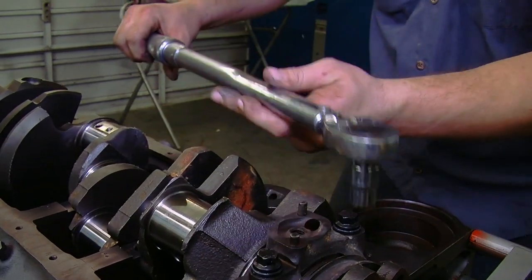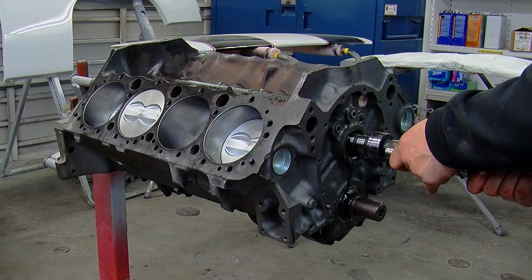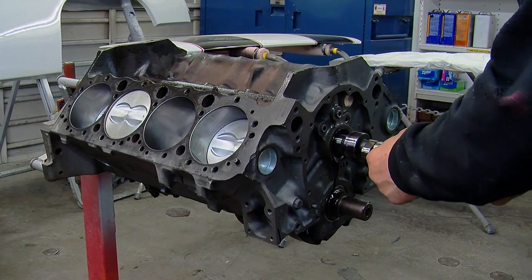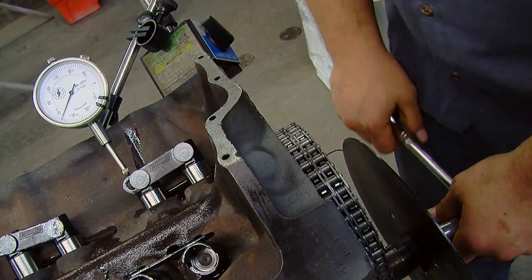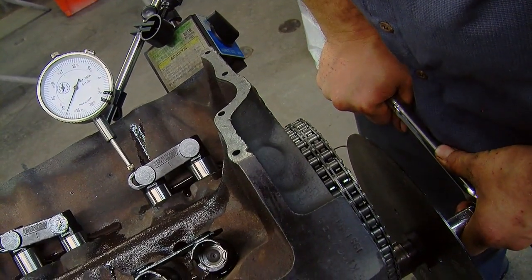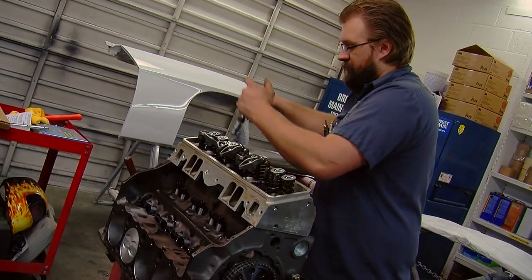We've been building a high performance small block Chevy V8 for a 1969 Camaro we've been restoring in the V8 Speed and Resto shop. We've installed a remachined crankshaft and bottom end, added a hydraulic roller cam and roller rockers, and assembled a long block. It just came out of the paint booth and now we're adding the finishing touches.